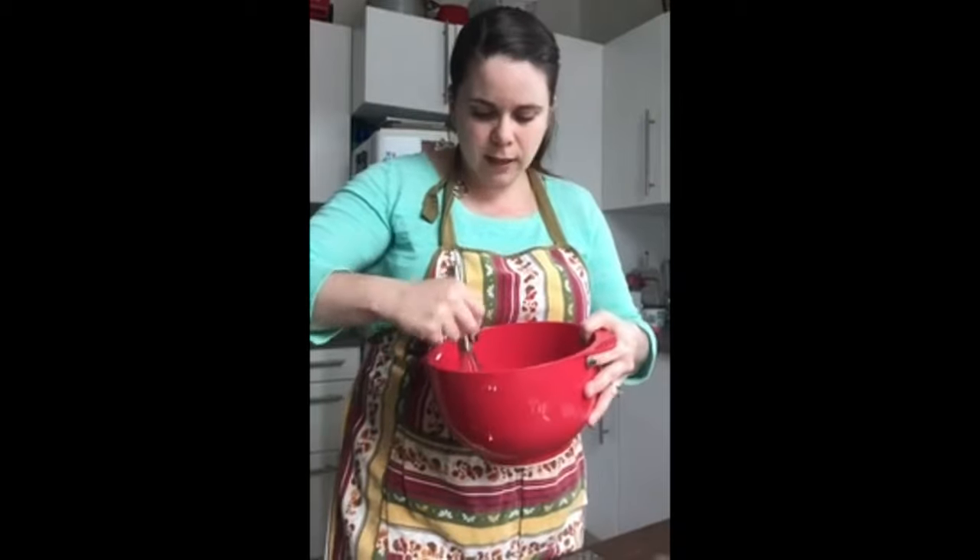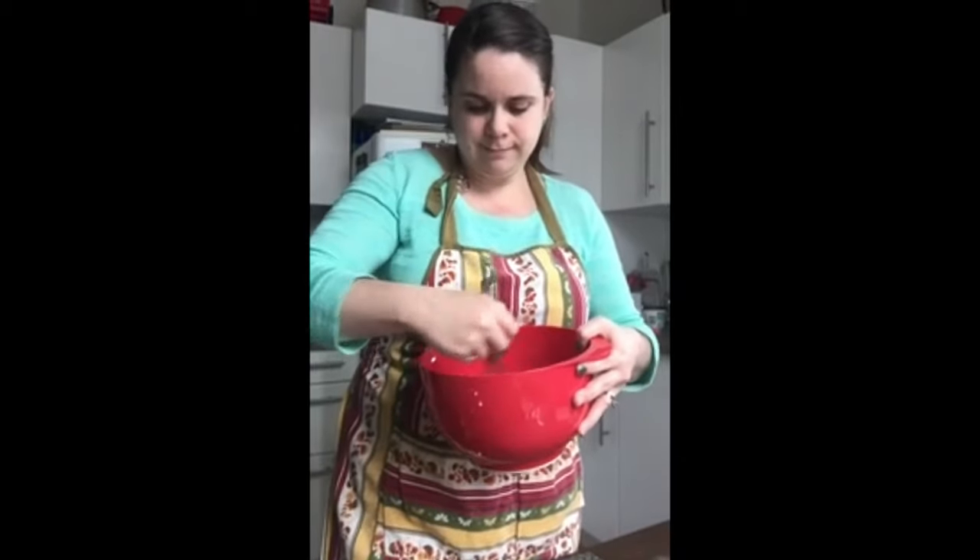We're going to whisk it up. Get it good and mixed — everybody can take a turn. Do a good whisk. Nice and mixed.